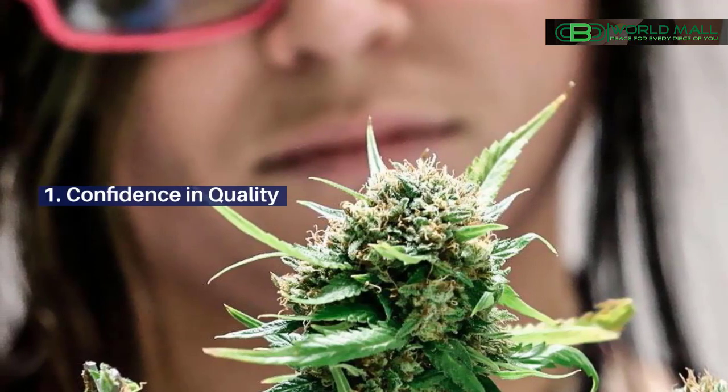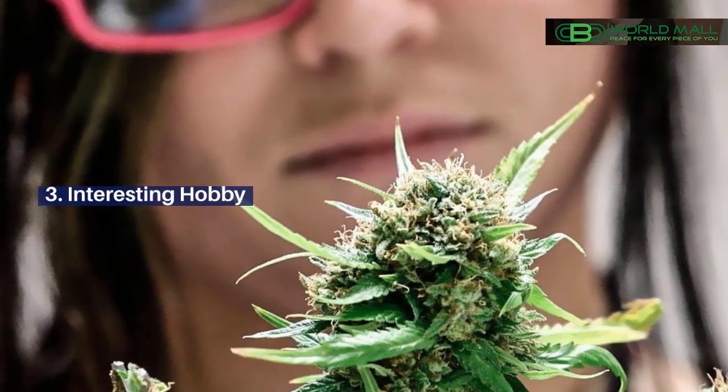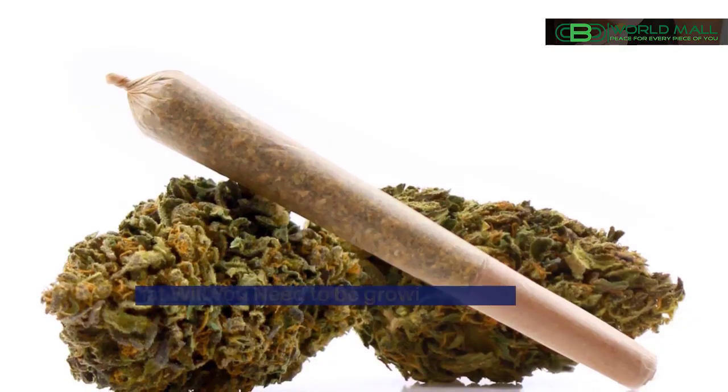1. Confidence in quality. 2. Cheaper than buying. 3. Interesting hobby. What will you need to be growing cannabis?